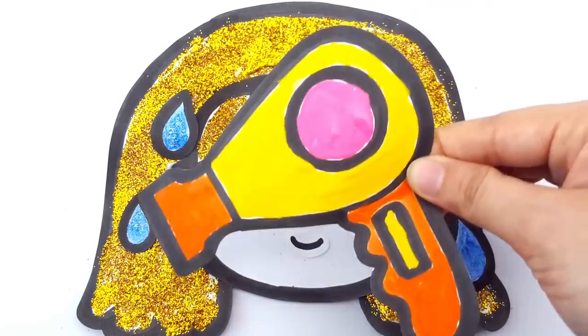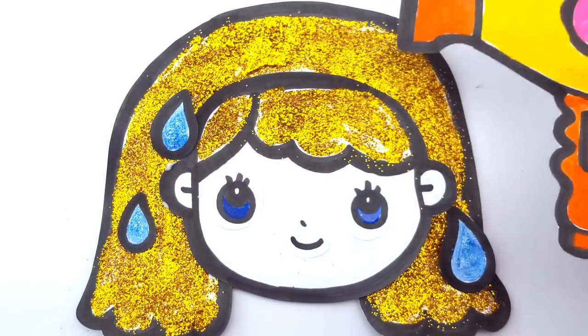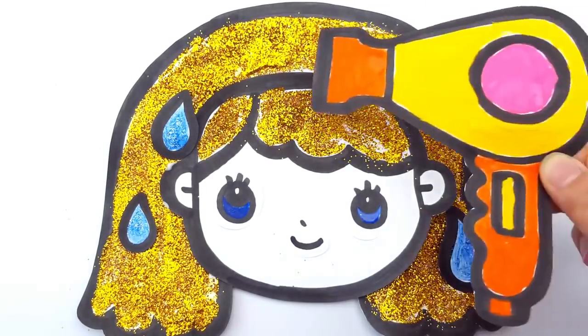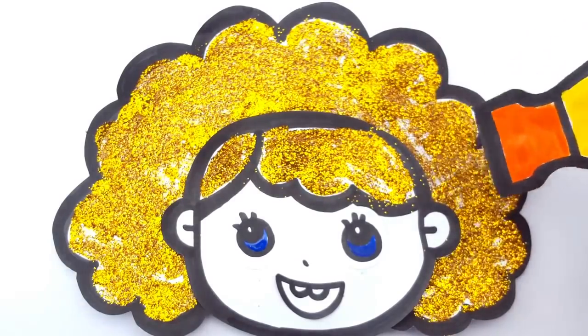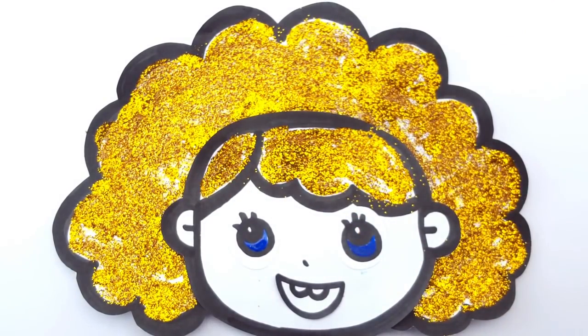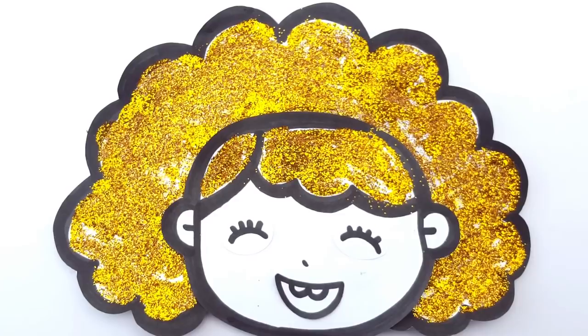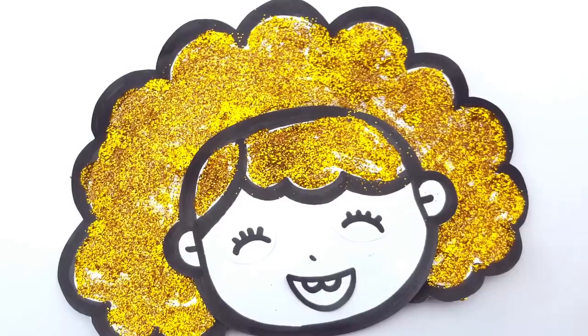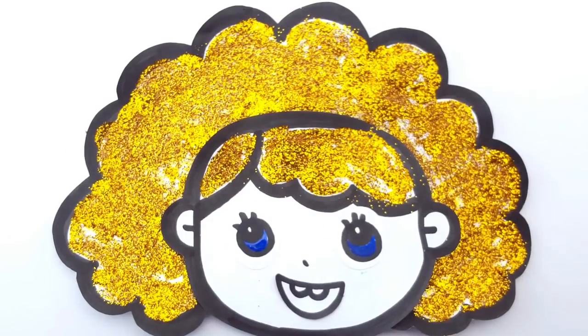Now, turn on the hair dryer and start from the top to the bottom. Let's dry Dolly's hair. Dolly's hair is all dried up. Look how happy she is with her golden blonde hair. She's thanking us. Today has been so much fun. See you guys next week.